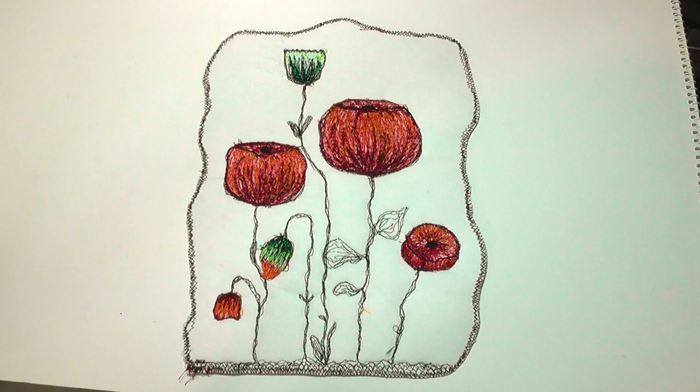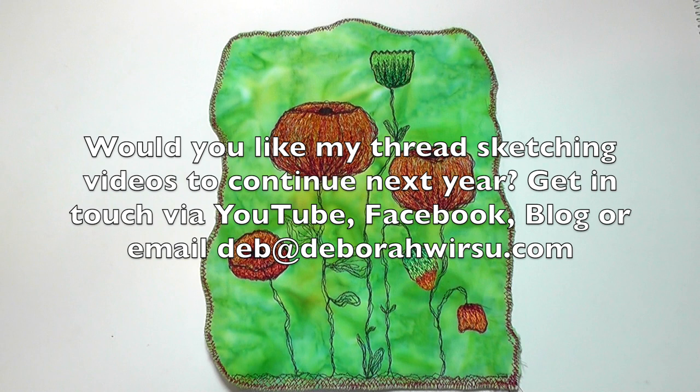As we approach the last 10 in the countdown of these 52 weeks of thread sketching videos, I'd love to hear from you about whether you'd like me to continue them next year.